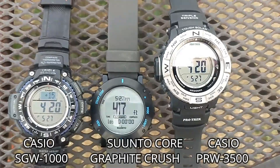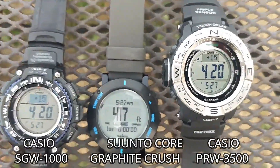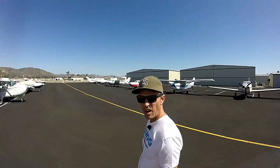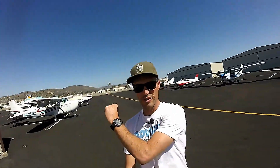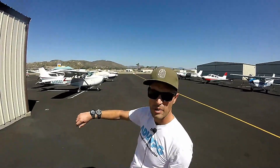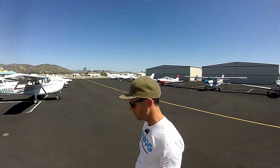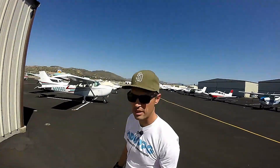I've got the Suunto Core, the Casio PRW 3500, and an older SGW 1000. The watches are fairly inexpensive — this one was about 30 bucks and then these two were about 200 bucks. The altimeter on an airplane is going to be anywhere between $300 to $1000 depending on how new it is.